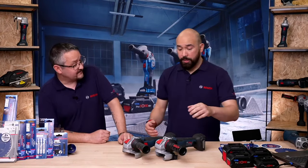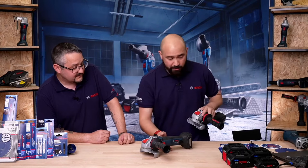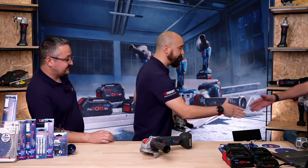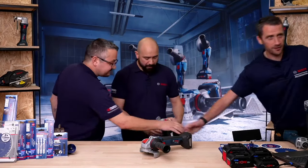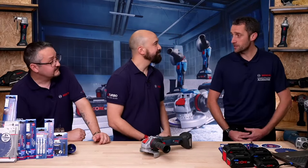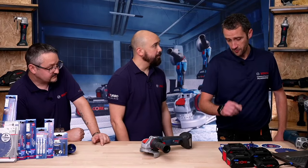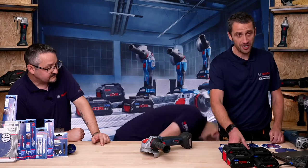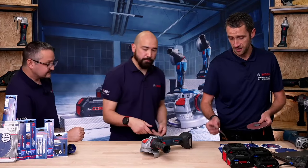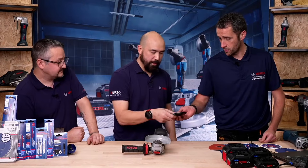I'd like to introduce Paul Stephenson, one of our Expert accessory experts. Paul is from the UK accessory team and is here to talk about expert accessories. We've got our small angle grinders out — let's talk about Prisma. Anyone doing any material removal, our standard fibre discs are fantastic, but we've now got something new.